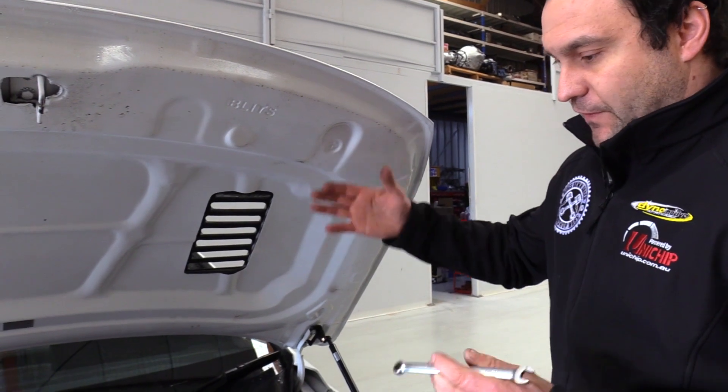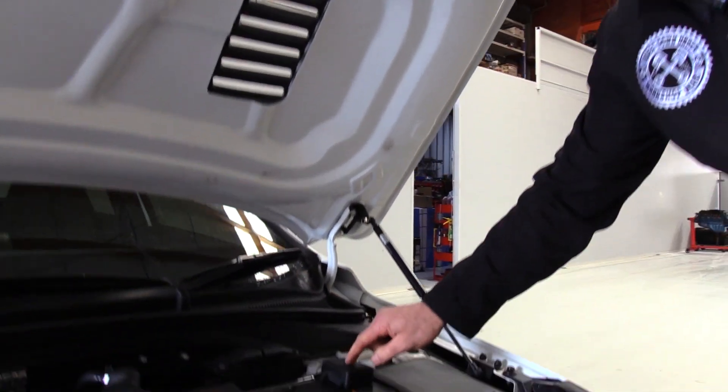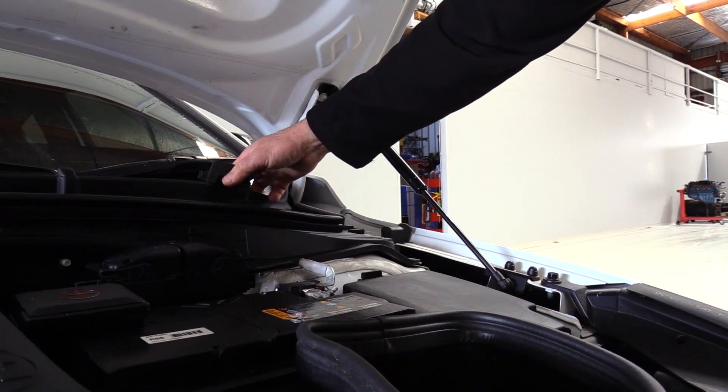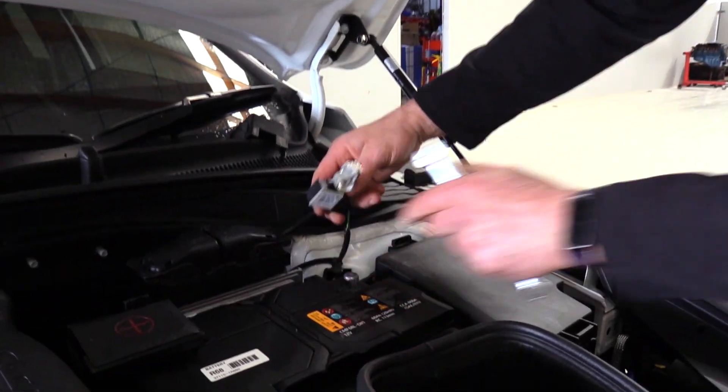Moving on to the car itself — you've opened up the bonnet. First thing we're going to do is disconnect the negative side of the battery. That's this one over here with the minus terminal on it. Remove the lid. It's a 10mm nut — back off the nut and pop the terminal off.